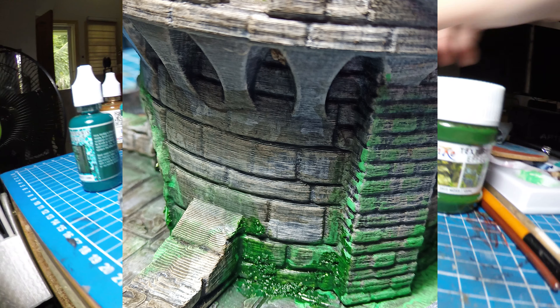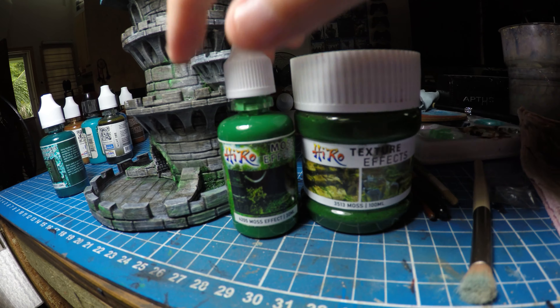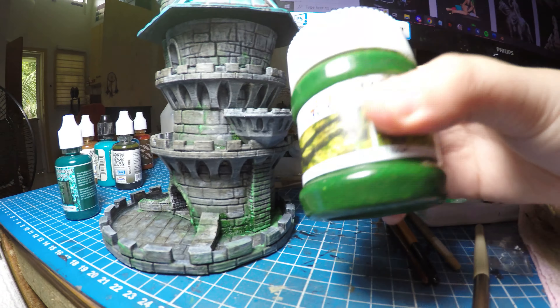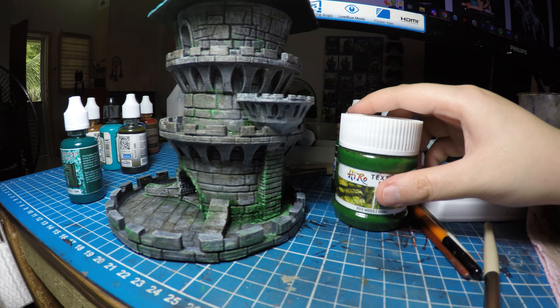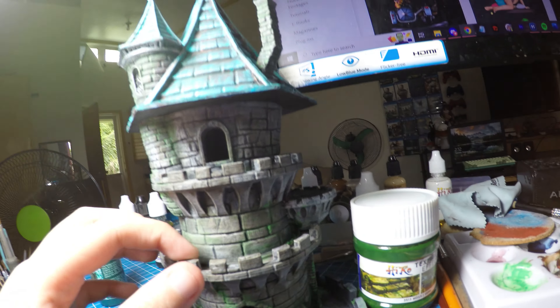But this paint — the moss effect paint — is perfect with the texture effect. If you want to add more fuzziness, put this on top of it. It's a really nice combination right there. And you may add a little bit more flocking too if you want more effects.